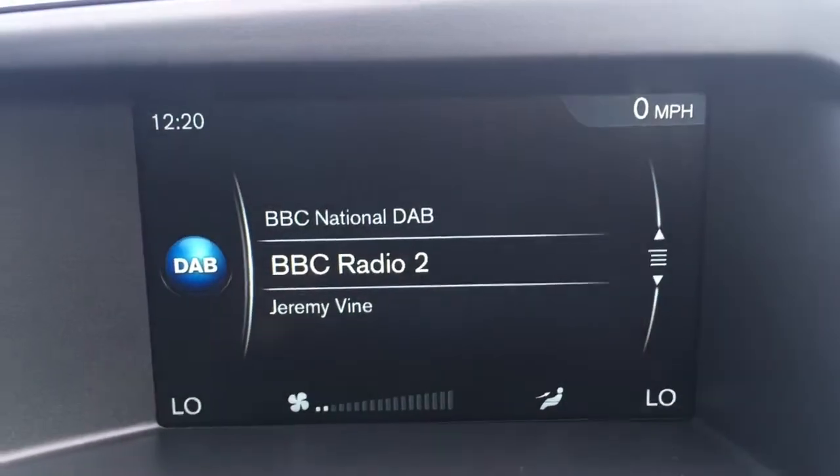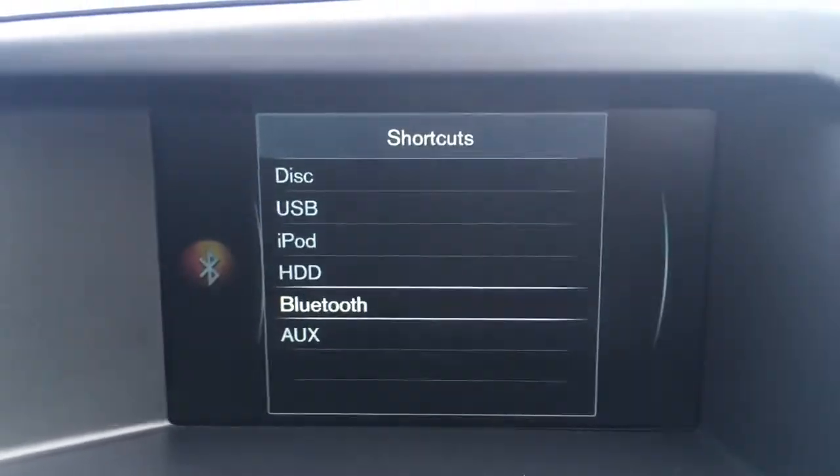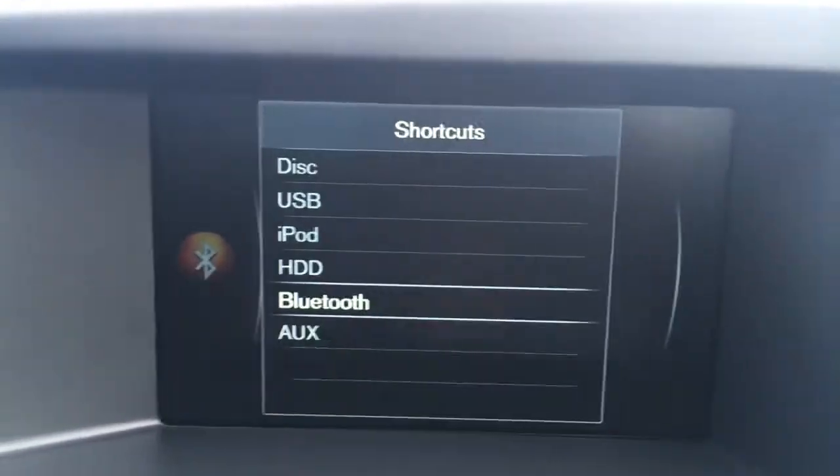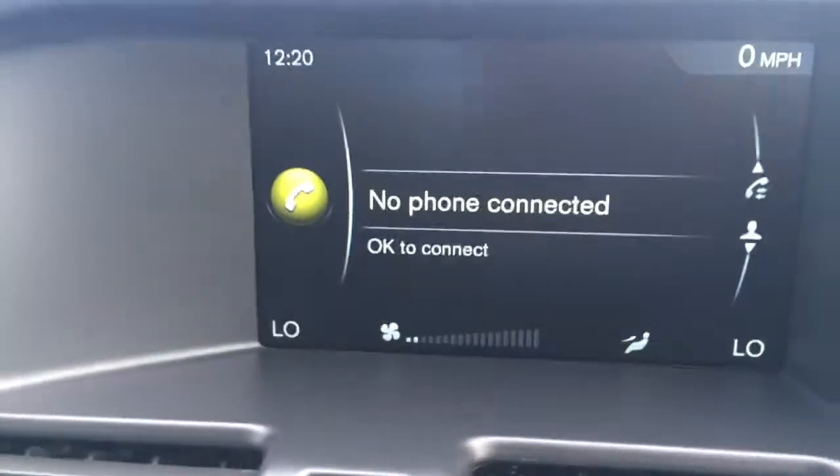If I go to radio, you'll see we've got DAB digital radio. Press media and then press it again and you get your shortcuts to your external media options. We've also got 'Tel' for telephone, where you can pair up your device with the car's Bluetooth.